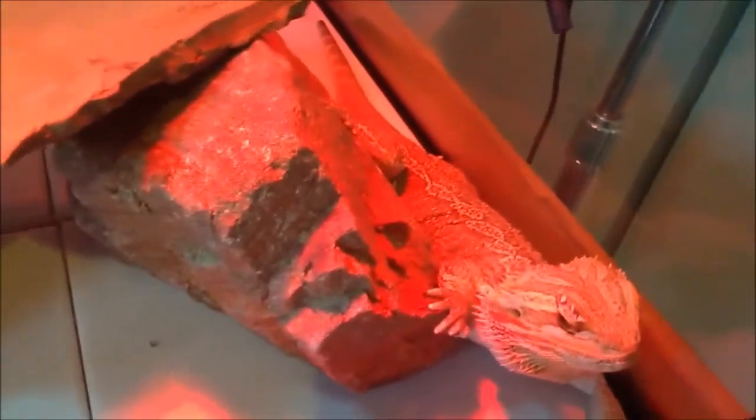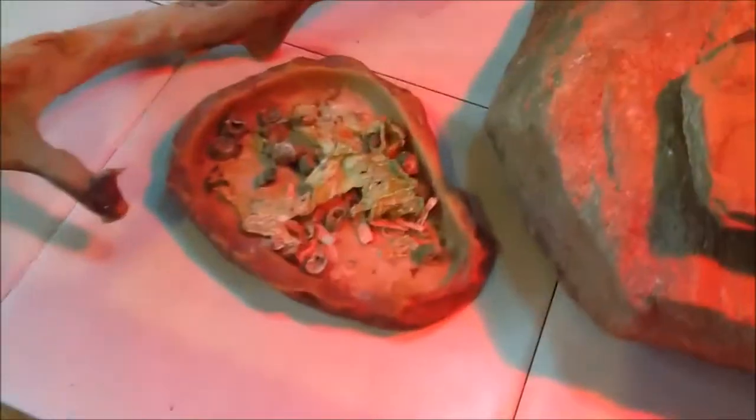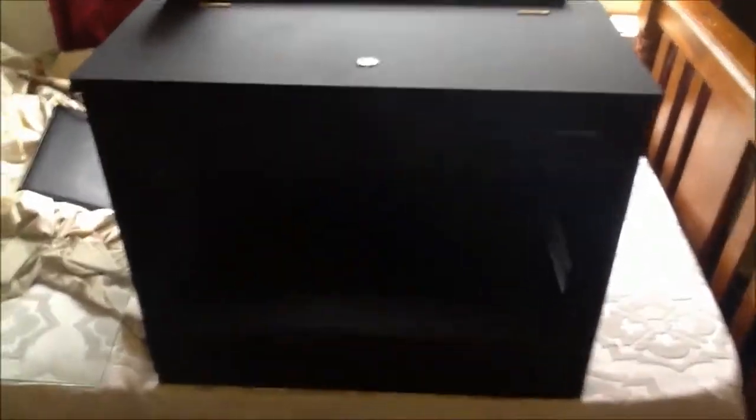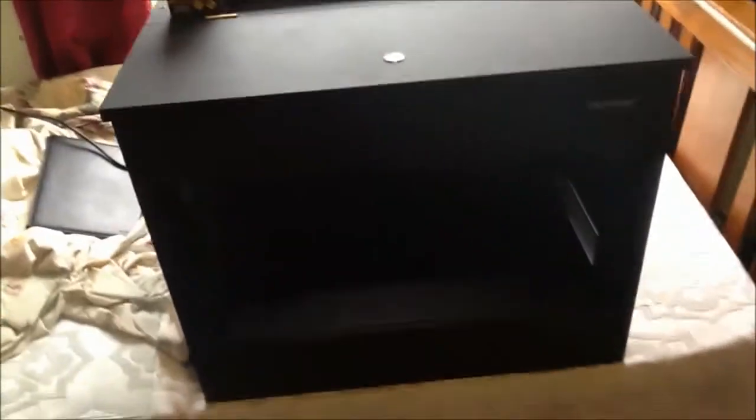I've changed his enclosure up a bit. I've got some yummy vegetables. What we're here for is this — this is a Reptile 1 enclosure. I got this about half an hour ago, and for free actually. I got it off a guy I knew on Gumtree. He was looking to get rid of it and just gave it to me for free.